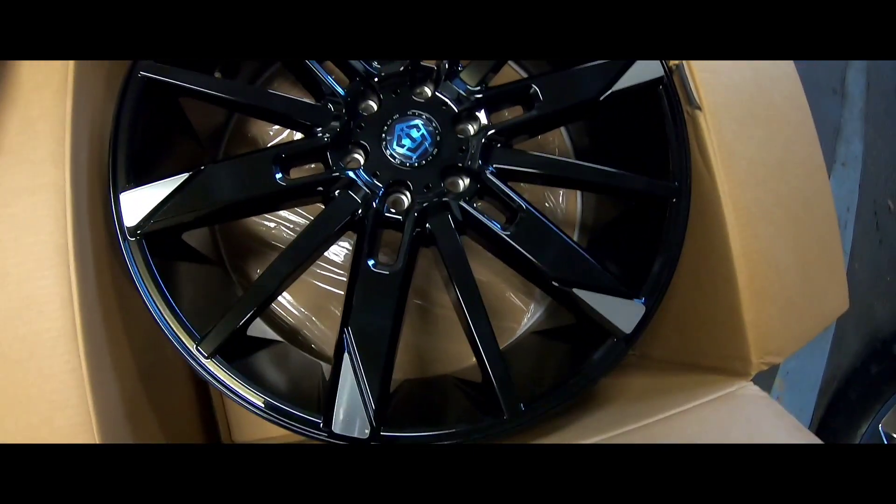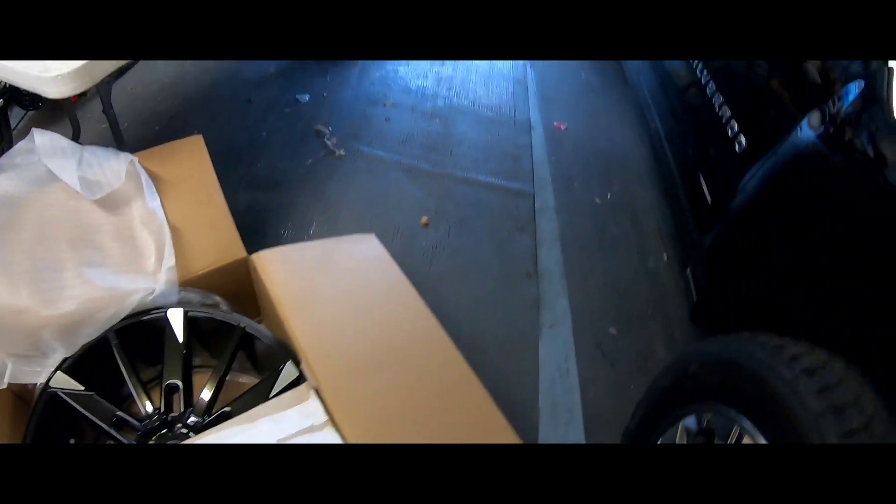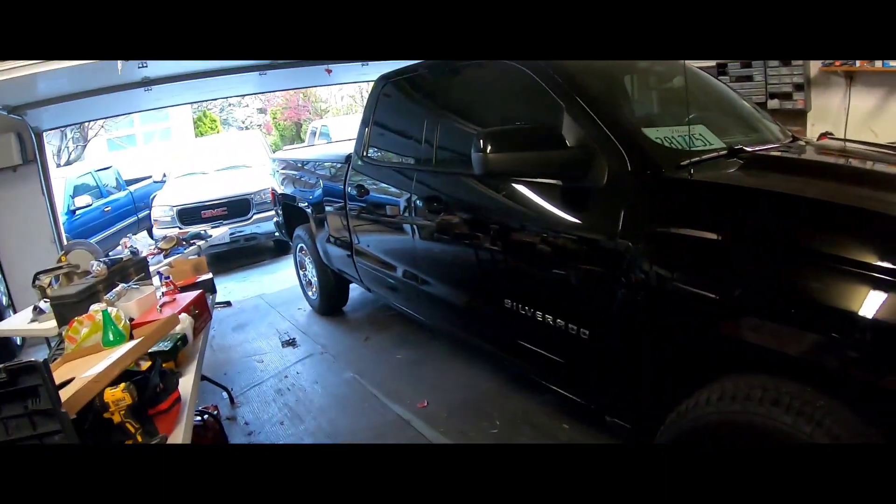One more last look — let me know what y'all think in the comments. Don't forget to like this video if you're watching, and if you're new to the channel don't forget to subscribe. I'll see you guys probably this weekend when it's all mounted up — one more last look at the rims before I put them in the truck.